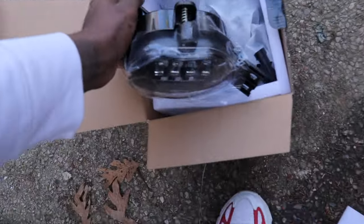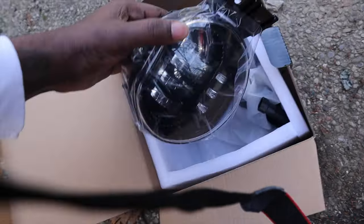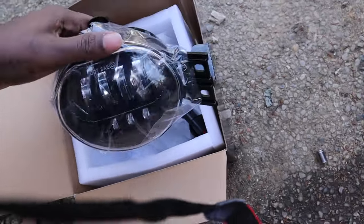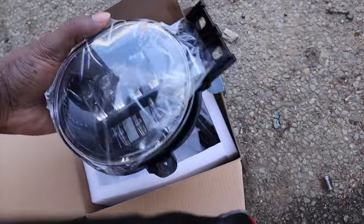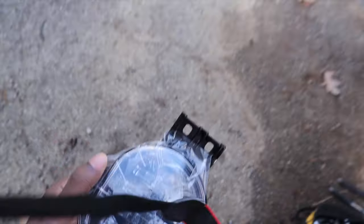Shout out to these guys for sending me these lights. I don't really know their brand name like that, but their link will be in my description. I appreciate y'all. Go check them out if you like these fog lights for your Dodge Ram — the link will be in the description after you watch this video and see how good they are.